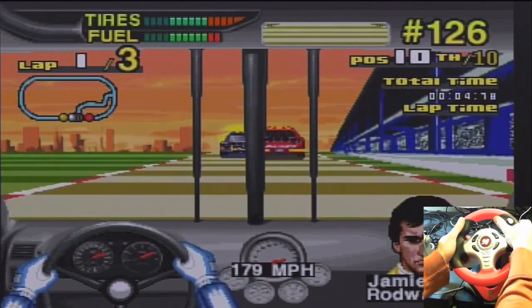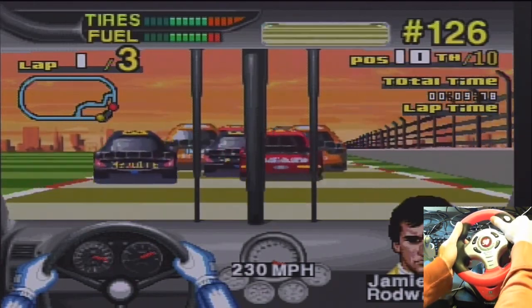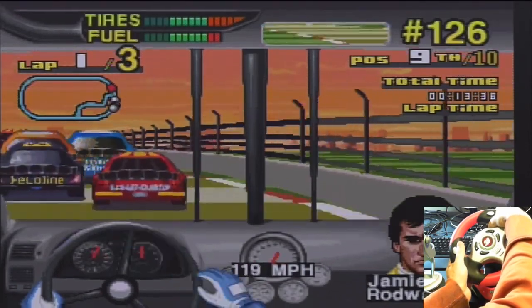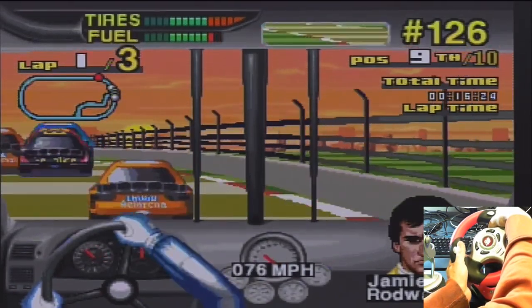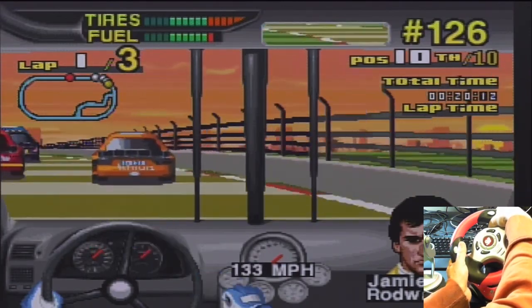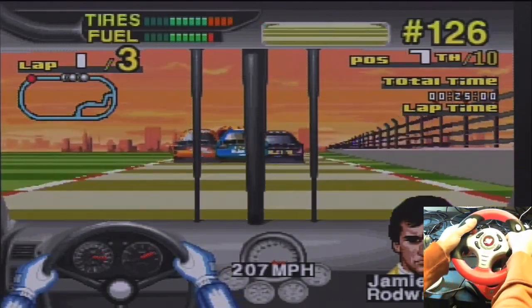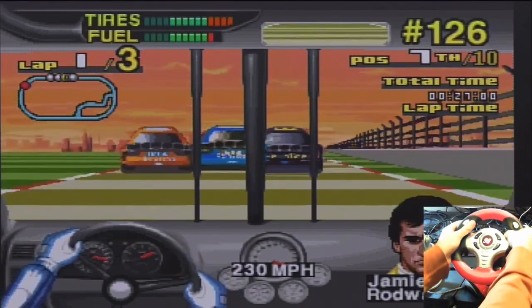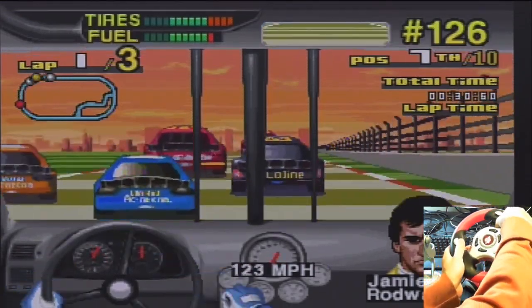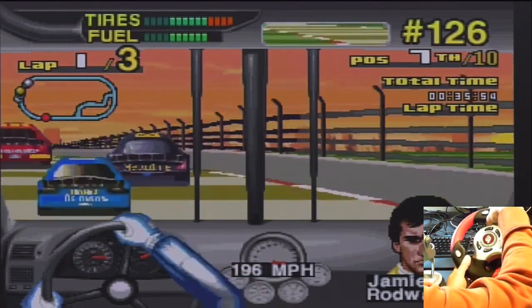There was a game on the Amiga that looked a lot like this — I think it was called Crazy Cars — except you could actually see your car.